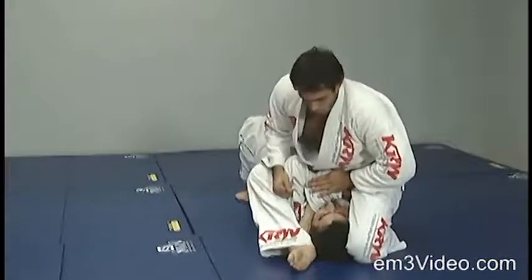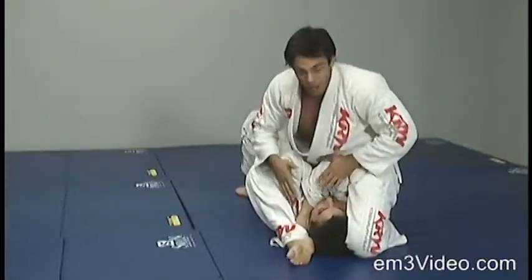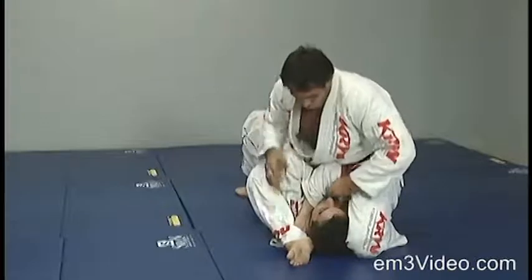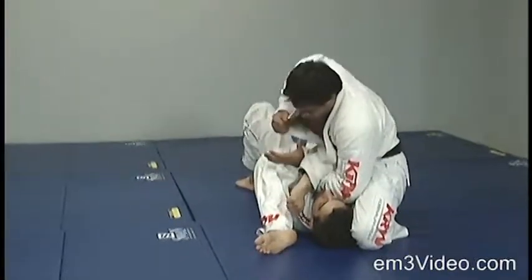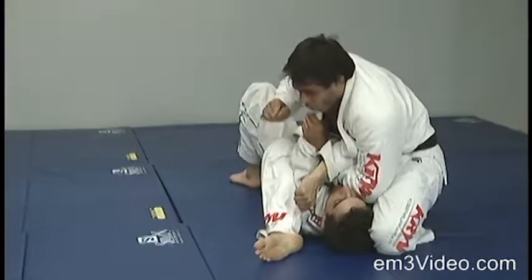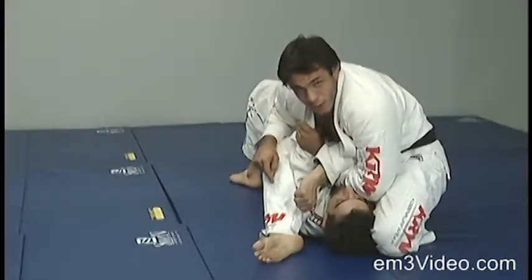Then we bring the right leg around and we create pressure with both legs and our hip. With the left hand, we bring it all the way under and we grab a barongui at the collar level. This way we control the opponent's arm. We lean forward to apply pressure.